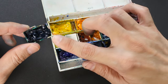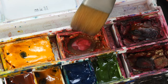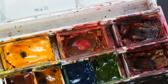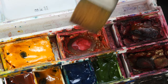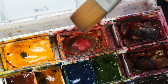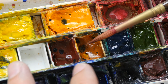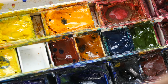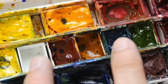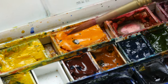Another advantage of full pans is that because they are much larger, you can use larger brushes with them. With larger brushes — for example a flat brush or a large square brush — you can load more paint very quickly because you can fit the whole brush into the pan to soak up the water and paint. This allows you to work on larger pieces easily. With half pans, they are more difficult to use with big brushes, so you have to use smaller brushes. Smaller brushes don't hold as much paint, so for large paintings or creating large washes you have to reload the brush more often.